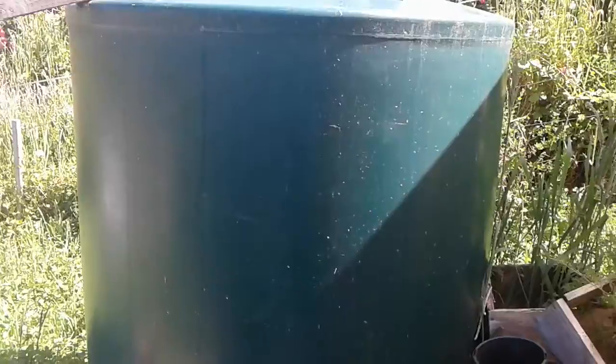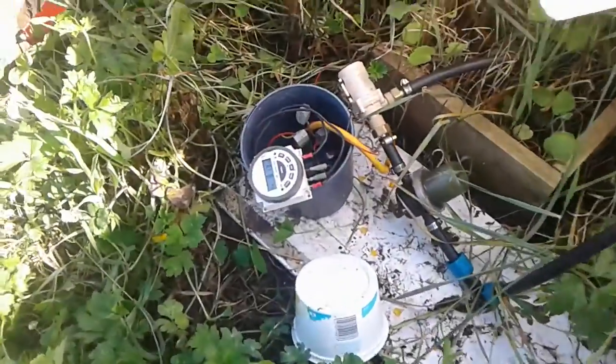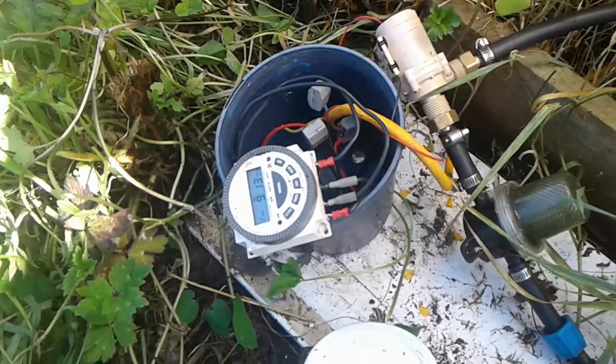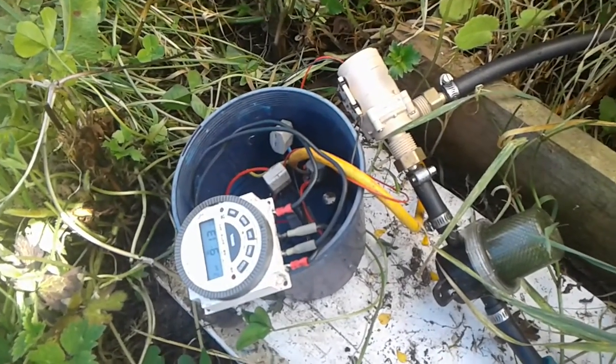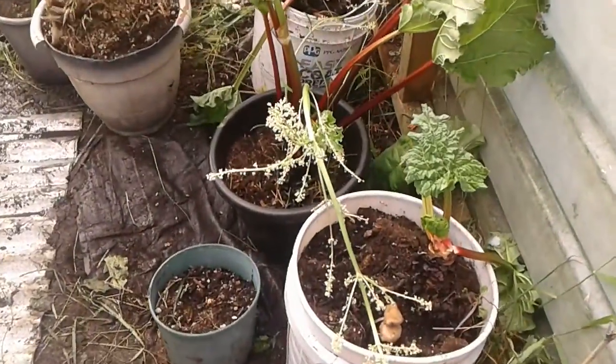This is my 12 volt pump and 12 volt timer, because I'm on solar power. I just got the new pump from China for $25.